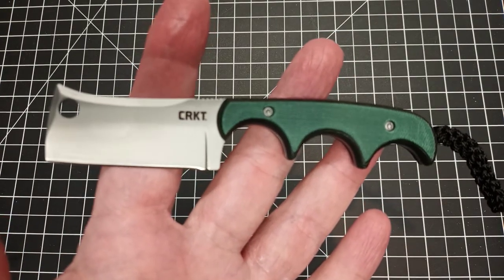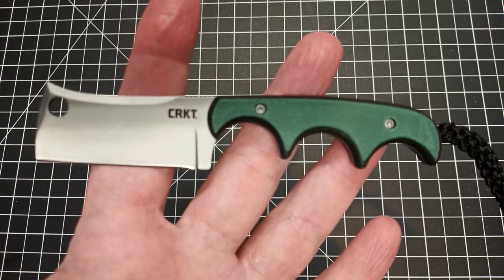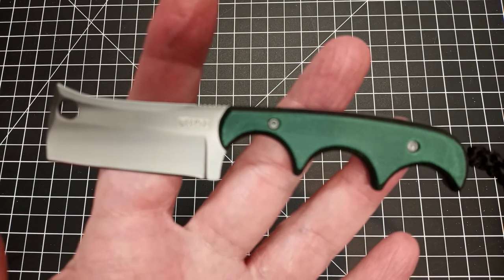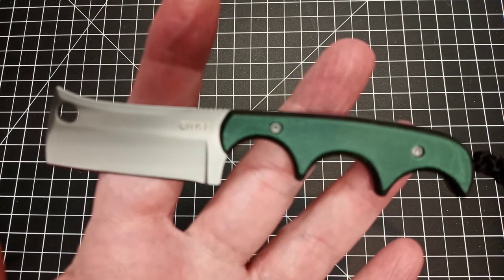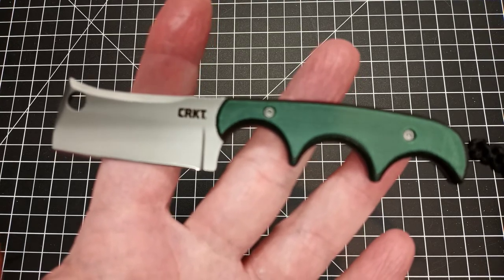This particular knife, along with all the other Minimalist knives, are designed by a guy named Alan Foltz. He's also the guy who designed the Spew, which I did a video on not long ago, and I'm really, really liking the Spew quite a bit — I carried it again today.